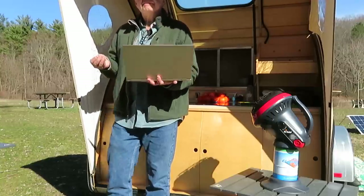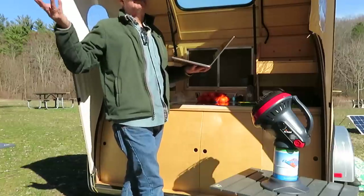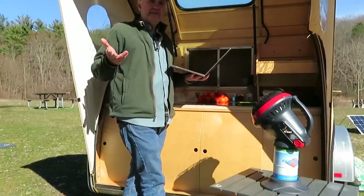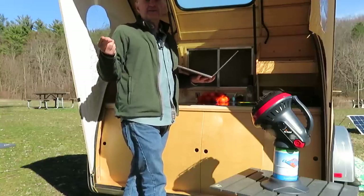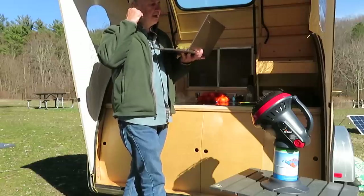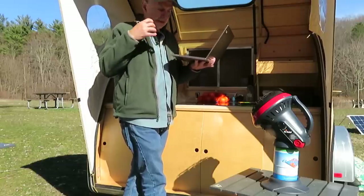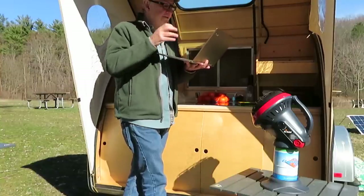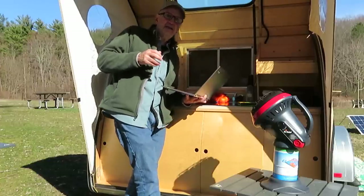Diesel fuel is about three dollars a gallon, give or take. Propane is about a dollar a pound. You measure propane in pounds and gallons — I'm going to use pounds. A pound of propane is about a dollar. A gallon of propane is about four dollars and twenty cents.